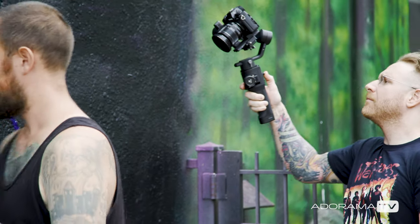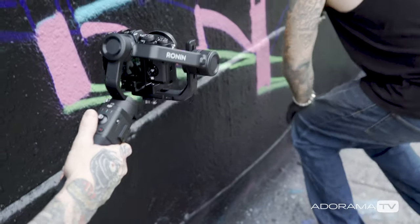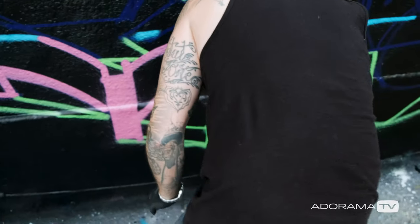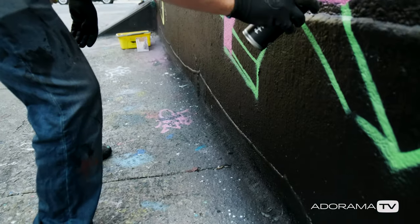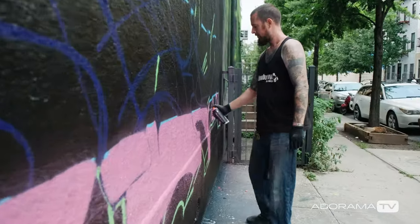After using the Ronin SC for a little bit, I can say in my opinion it's great for run-and-gun type shooting or one-person production teams that want to add a dynamic look to their content — a little more production value, not just a stagnant shot on a tripod. Especially with face tracking, it gives vloggers a selfie mode that really looks like someone's filming them.